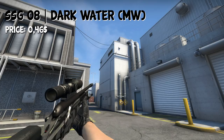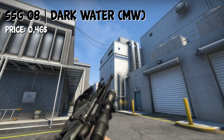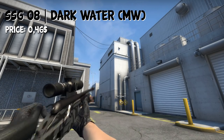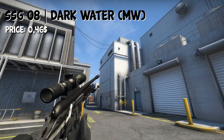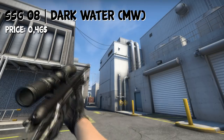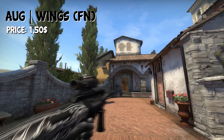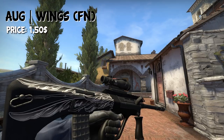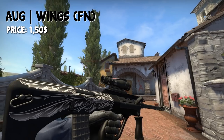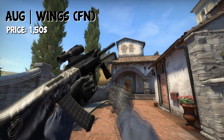For the Scout, I've chosen the SSG Darkwater in Minimal Wear condition, and you can get it for a cheap $0.46 on Bitskins. For the AUG, we have a pretty uncommon skin — or a skin that's not often seen, at least in casual matches. We have the AUG Wings in Factory New condition for $1.50. It's a black skin, fairly good looking, and fits the loadout.